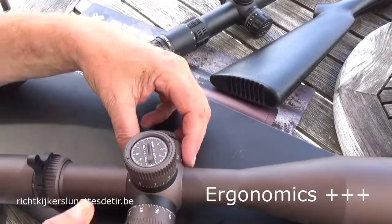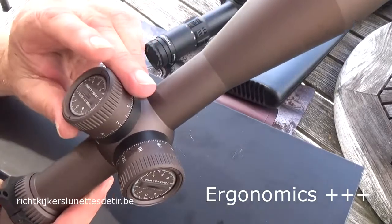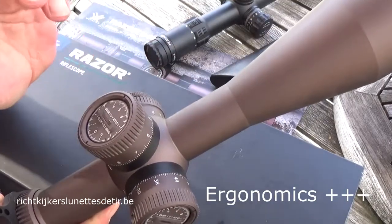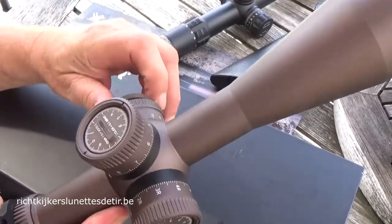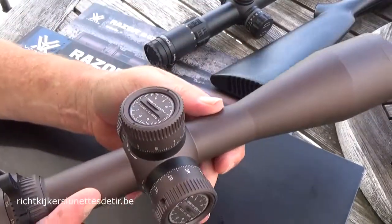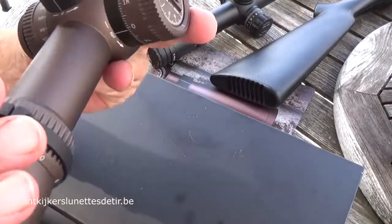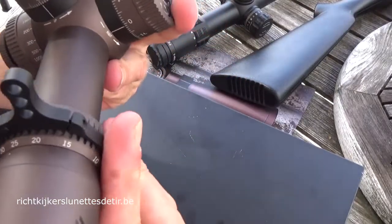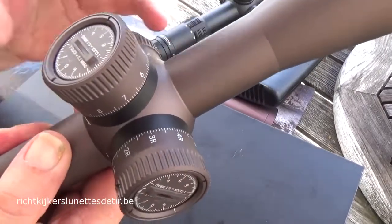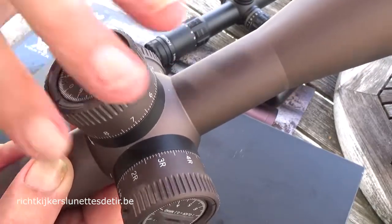Ergonomics are always a little bit personal preference. There are people who don't want those heavy tactical turrets. But I can assure you, if you are wearing gloves or really pushing the limits in time and in the positions you have to take, you are happy to have those large turrets — the large surface to manipulate really fast, in a way that you can hear the clicks, feel the clicks and see everything very clearly.